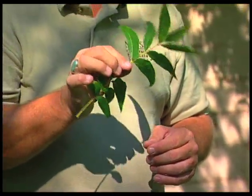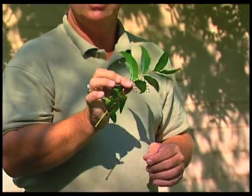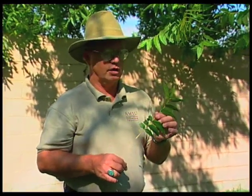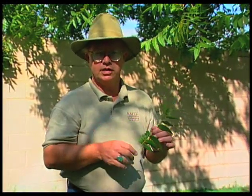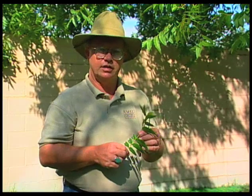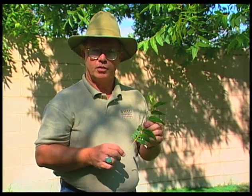There are a lot of things that a leaf analysis can tell you. Especially on a commercial level, it should be done on a yearly basis just to let you know what's happening within the orchard. If there are particular trees showing more deficiency than others, those trees you might want to sample separately and send in that sample different from the rest of them.